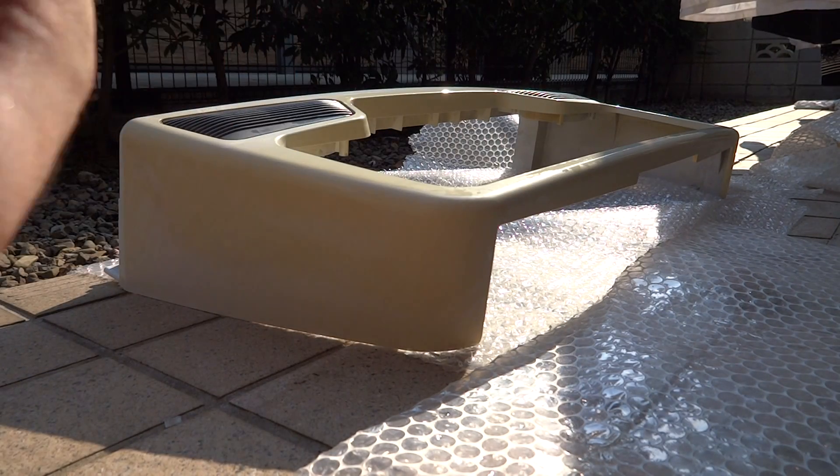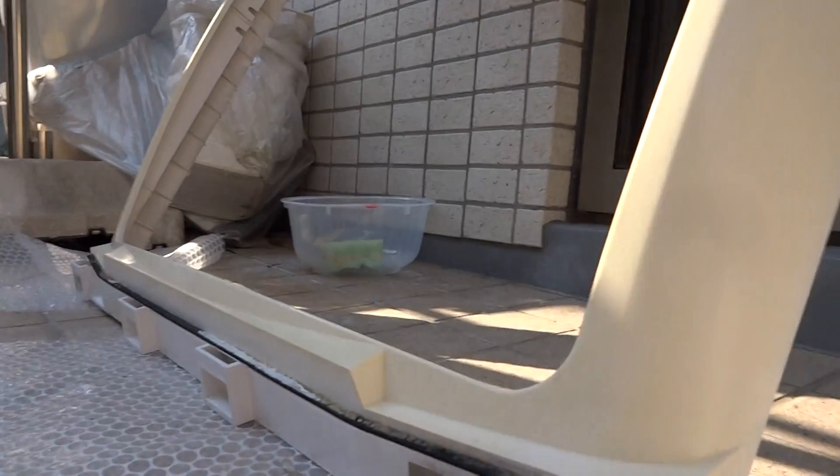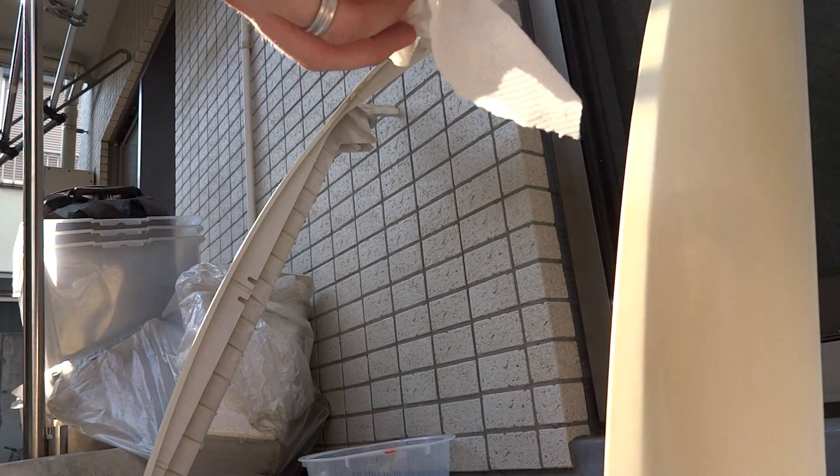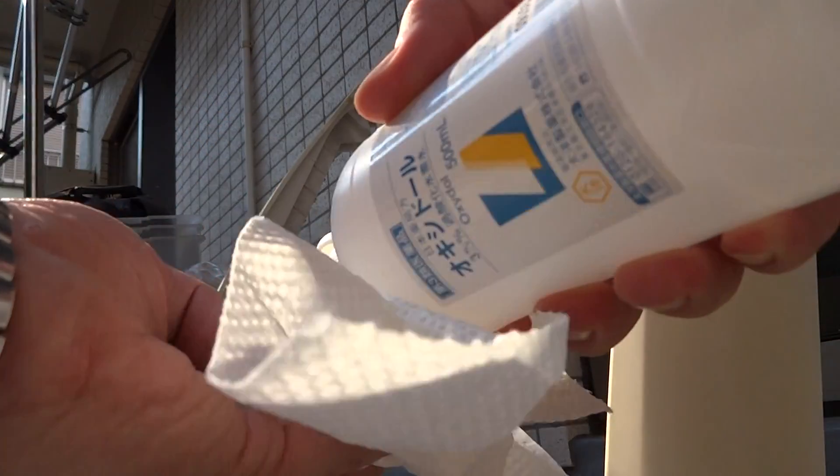Next we'll kind of go over here to this one and give this a go. I'm sweating like crazy, just sweating profusely.